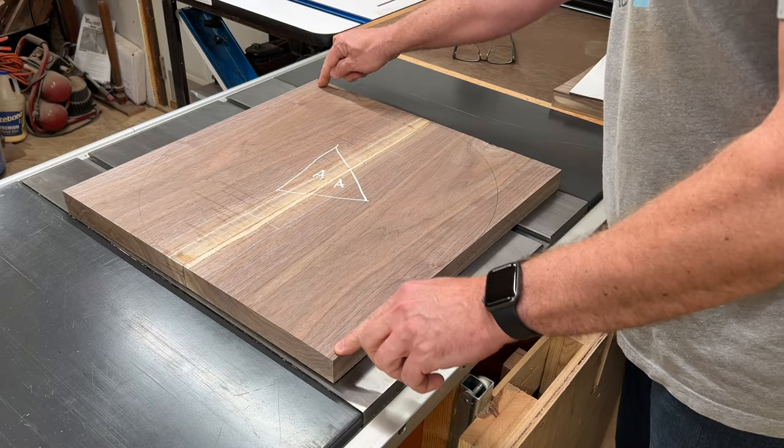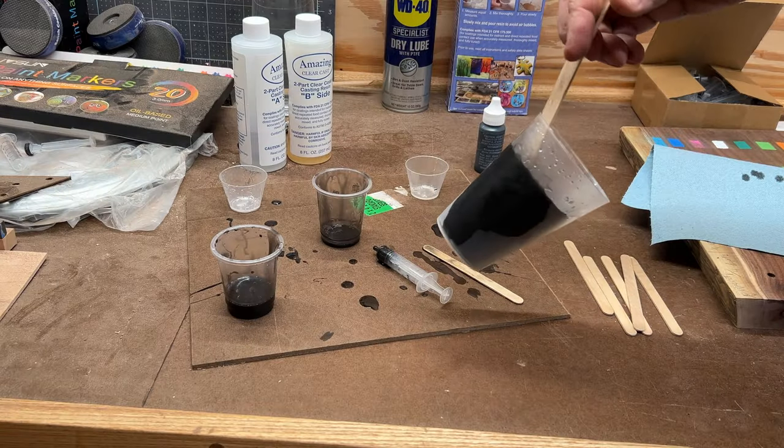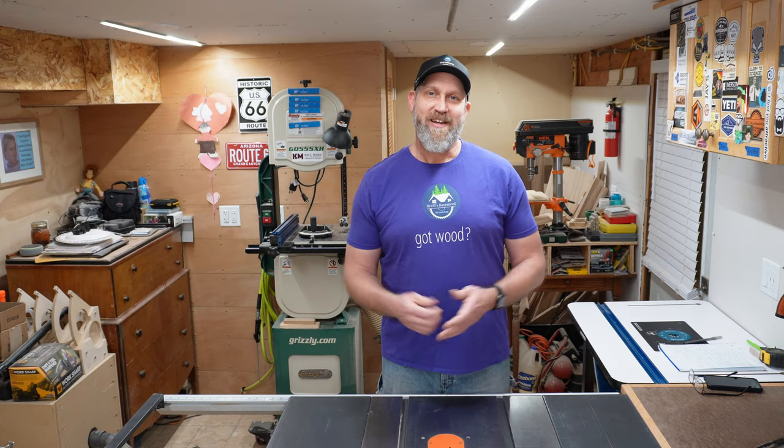Not again! Are you kidding me? What the... mother nature! How did that happen? Hello friend, I'm Brett from Brett's Basement Woodshop and welcome to my woodshop!